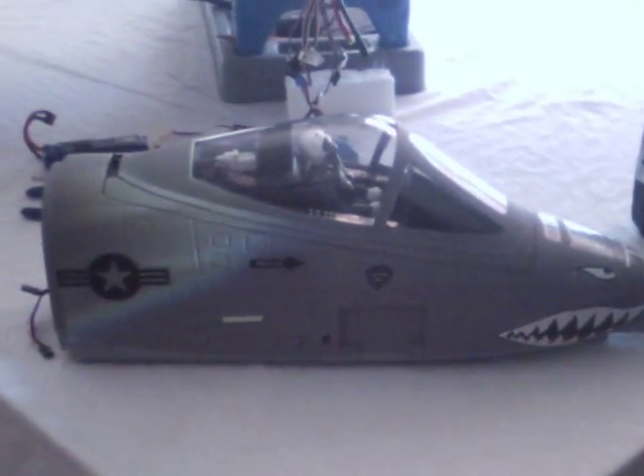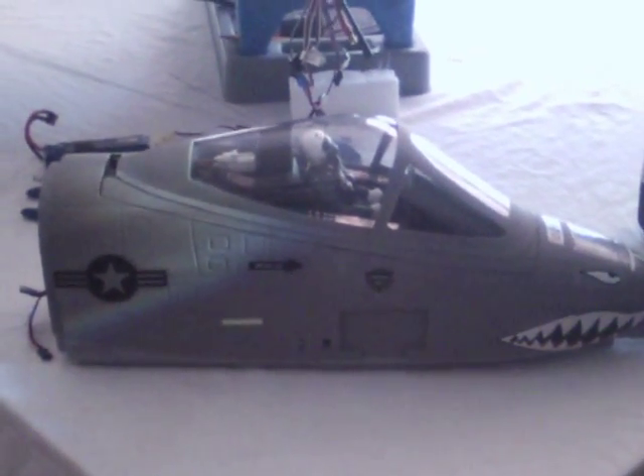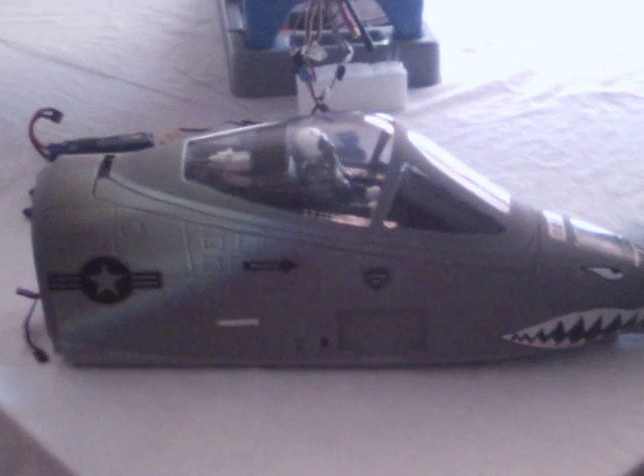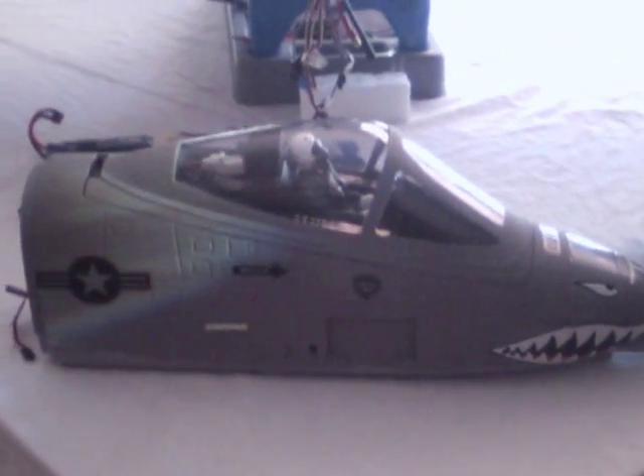Hi, jetcrasher1 again. I had somebody ask me to show them how the canopy worked on the new LX twin 70 millimeter A10. So here we go.